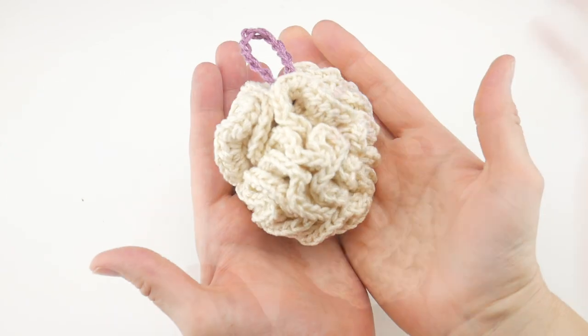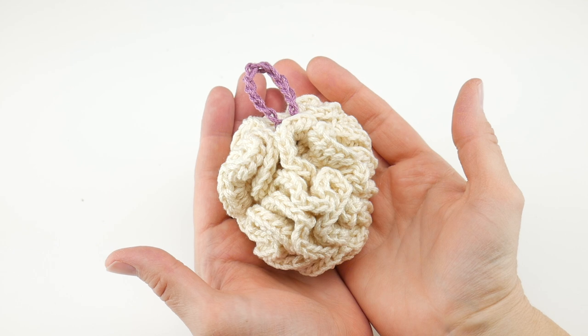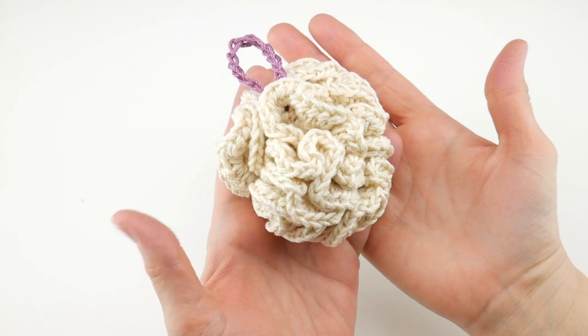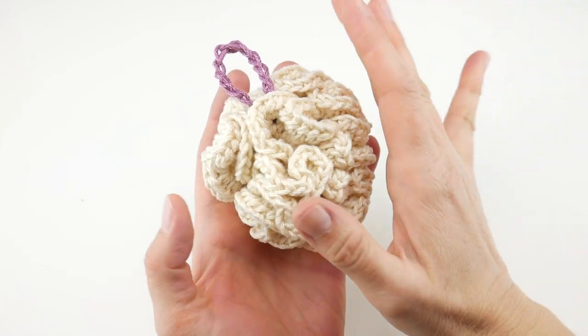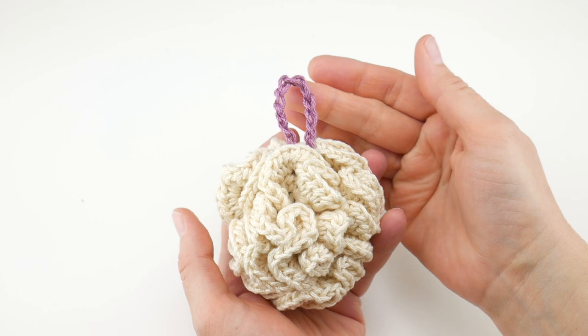One more thing — if you haven't joined our Ravelry group or our Facebook group, be sure and hop over and join those. It's a place where you can hang out with other crochet makers, share photos, ask questions, and show off your work as well. I'll put the links down below for that.